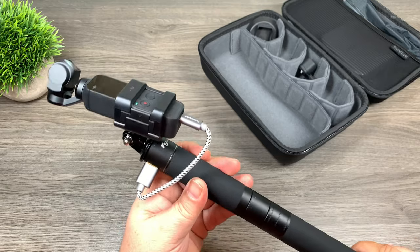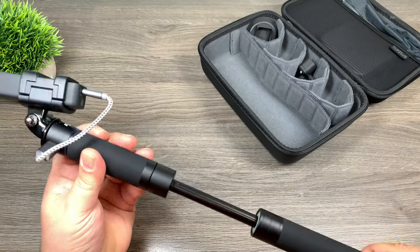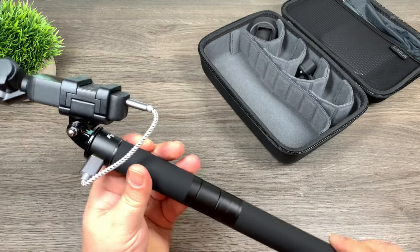Maybe you're in a busy place and you want to get up above the crowd. The other nice thing about this handle is that you don't have to extend it all the way — if you just need a little extra height you can do that and then lock it in.